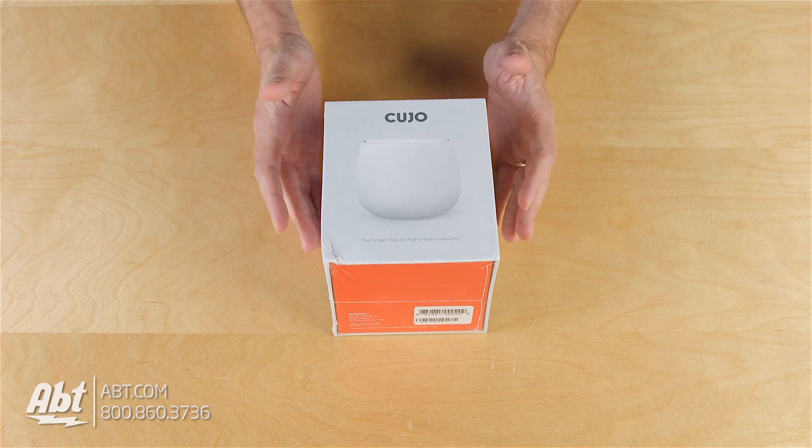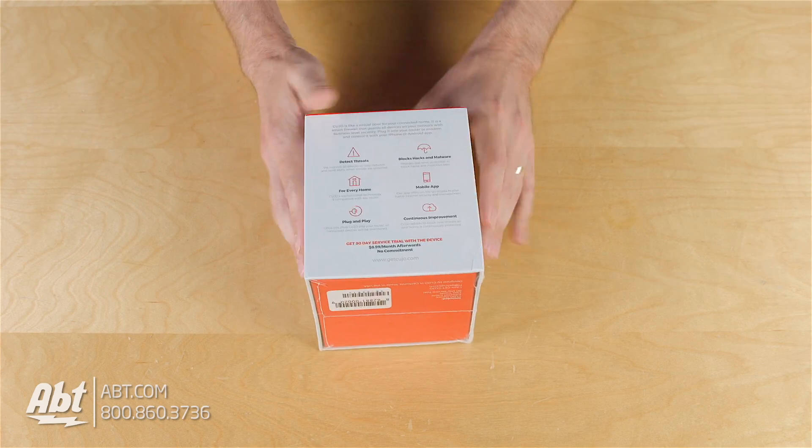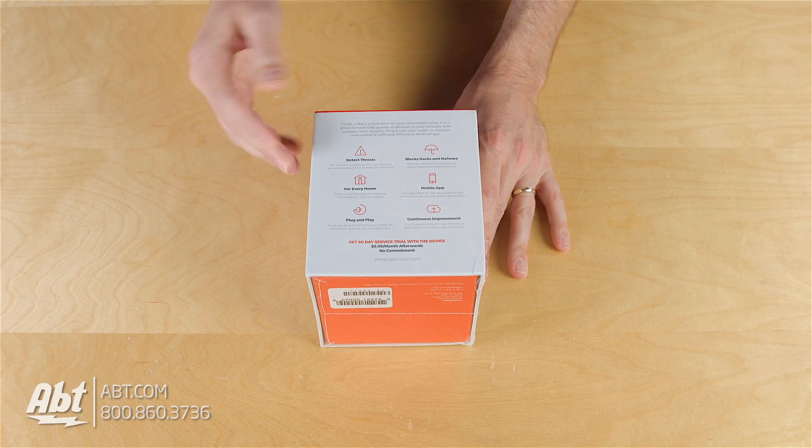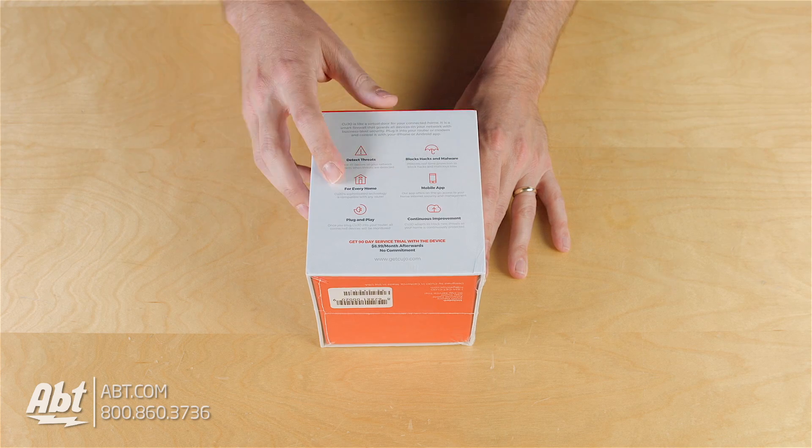This is basically like a smart firewall that you can set up for your home network, and if we look on the back here, this gives you a little rundown on what they do. It detects threats, it'll block hacks and malware, and it's really designed for everyone to use.